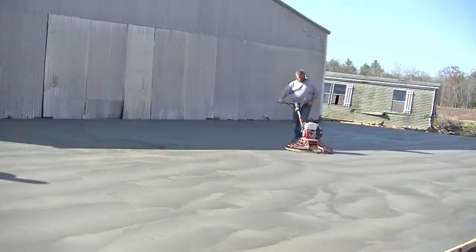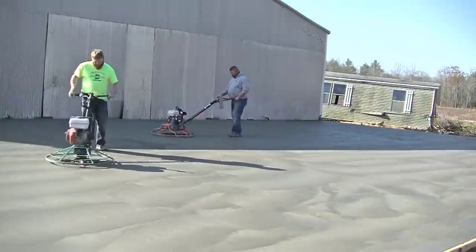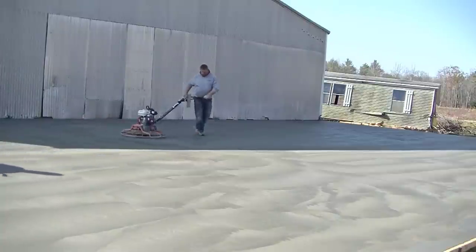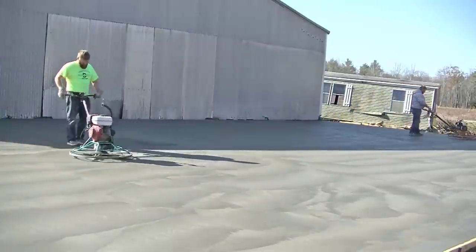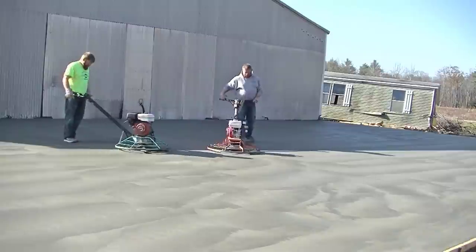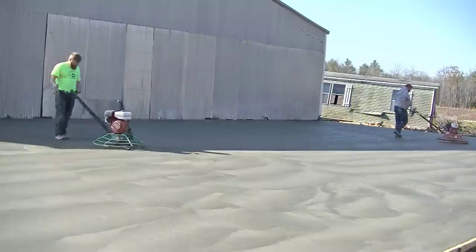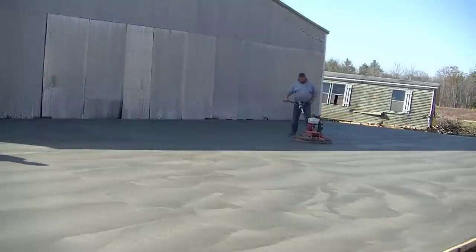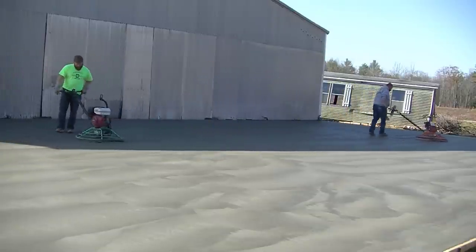Luke's pretty fussy — he likes things coming out perfect. Most all the slabs we do, whether it's a floor inside a foundation or a big slab like this, we always power trowel everything nice and smooth unless somebody tells us anything different. That's just a basic day for us on a big pour. You can see Luke trialing out that garage door opening, and I'm going around just smoothing out the edges.